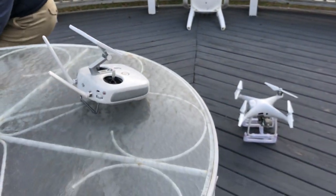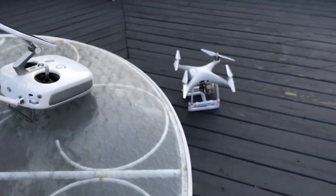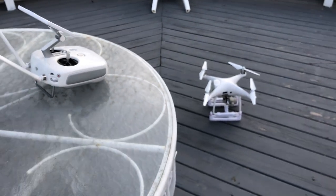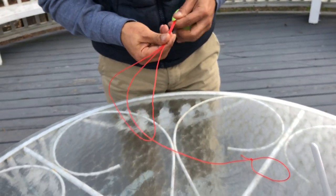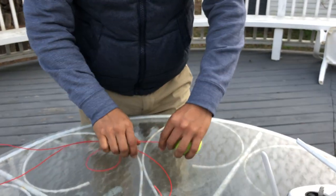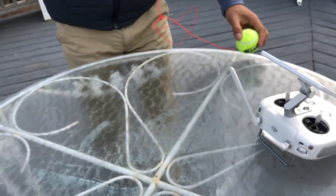I'm going to bring it closer this time — I'll do a closer drop. I'm going to bring the tennis ball closer than I did earlier. I'll cut the distance in half, and I have this string right here.